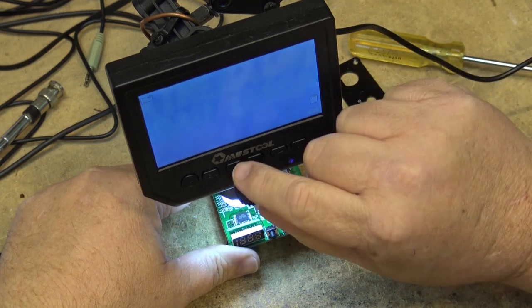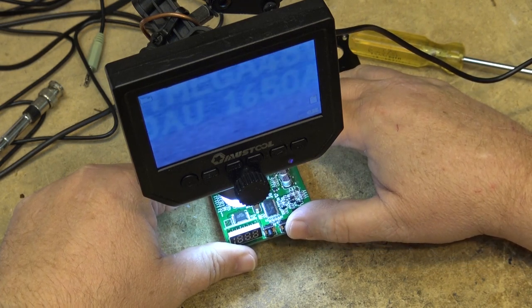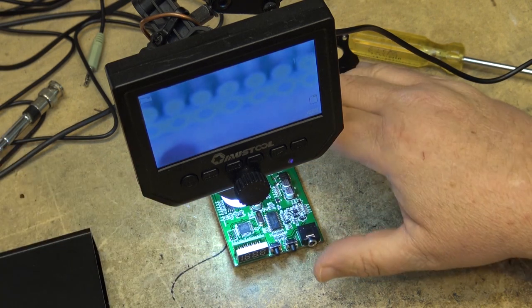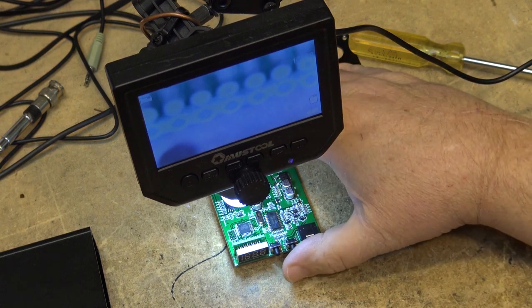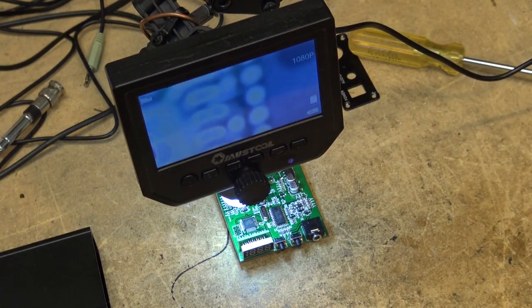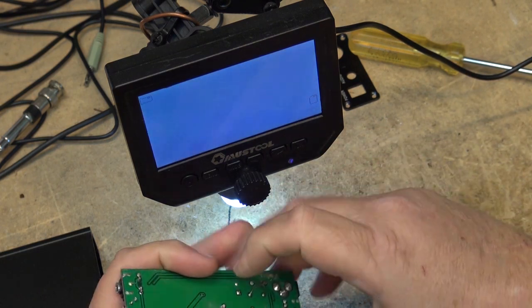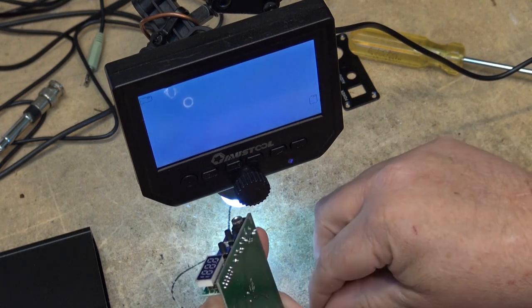It's an Atmel ATmega 48V-10AU — so it's an 8-bit AVR microcontroller. We know that's going to handle the memory for the phase-lock loop and all your frequency generation — that's the phase-lock loop that allows you to set the frequency. Pretty standard stuff. On the back side of this thing there's a transistor, and the number on it is the 2SC1971. They didn't put heat sink compound on it.